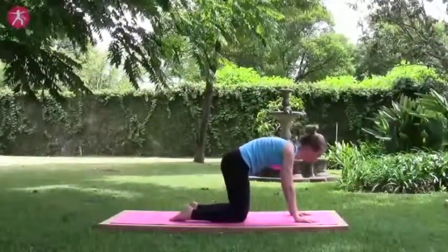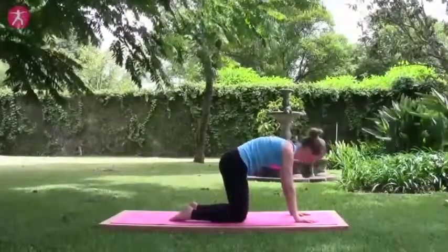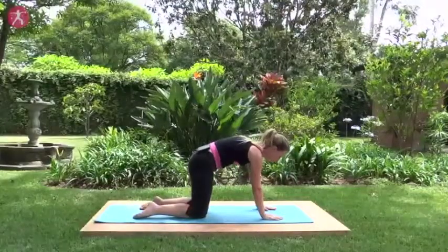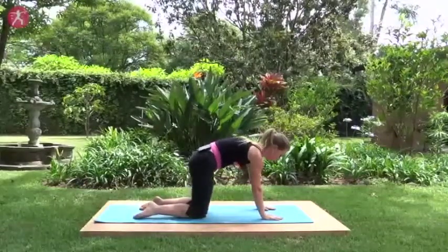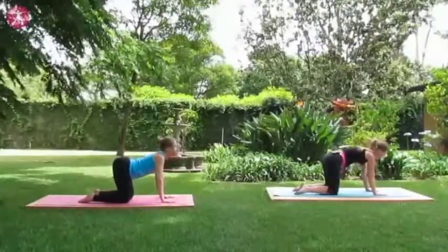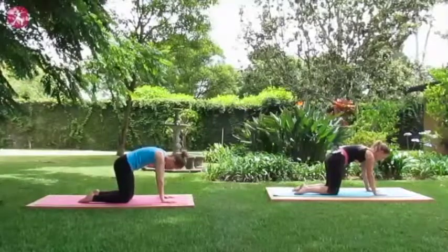Exhale, tuck so that the movement is isolated to the pelvis. Follow your breath, activating those core muscles while also mobilizing the lumbar spine. Three more, two, and last one. Good work.